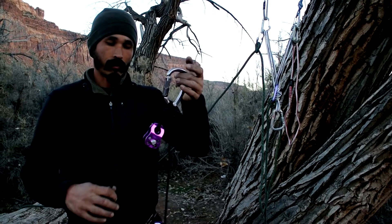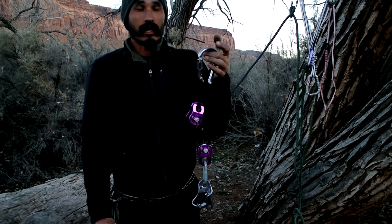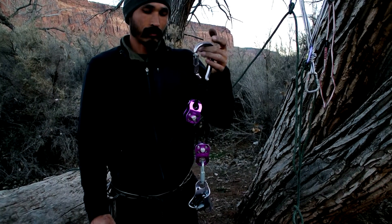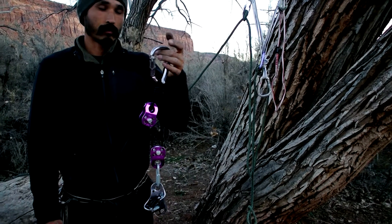The advantage of having a 2-to-1 pulley on you is it's just a nice safety. And also, for me — I'm skinny — it tears my hips up to haul, so this helps me greatly.